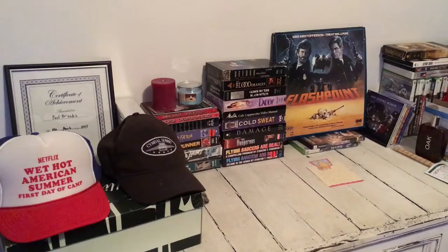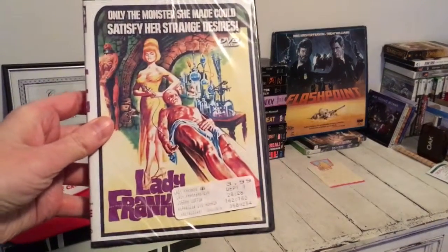Hi guys and girls, how are you all doing? I have a movie that I want to watch tonight but I haven't unboxed it yet, so let's do it real quick so I can watch this movie — Lady Frankenstein.